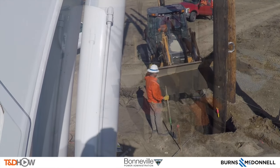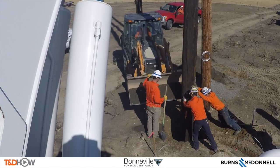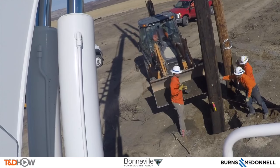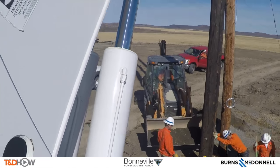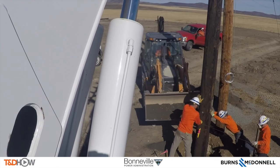It is time to start filling in with fill dirt as they keep the pole in position. As you can see, they are still making adjustments as they fill with dirt, responding to operator callouts to fine-tune the pole's position.